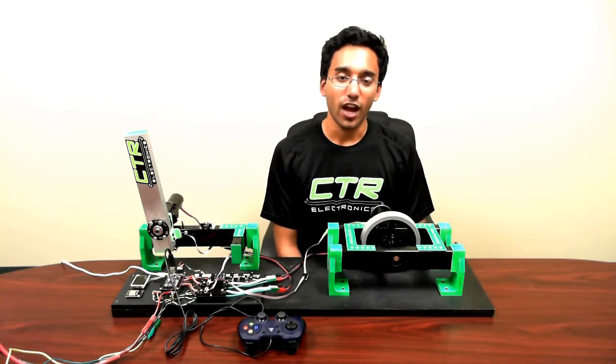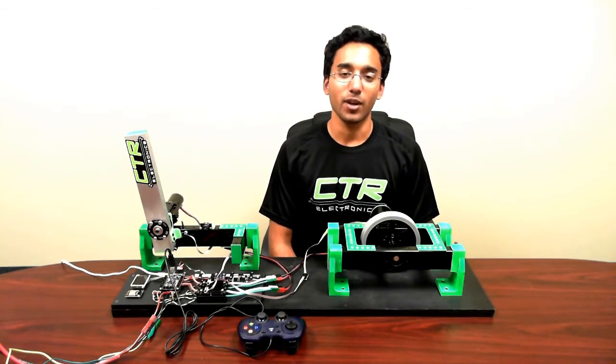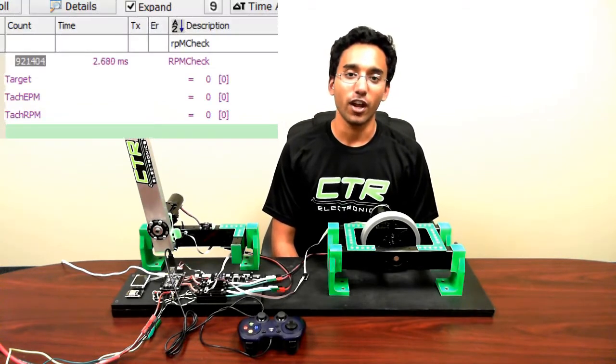Now, I've set the hero to take the TAC's return pulse width and turn it into an RPM. See the manual for more information on how to accomplish that.